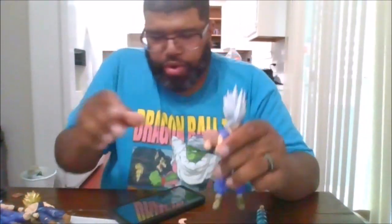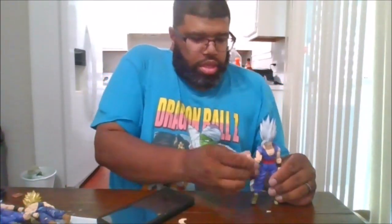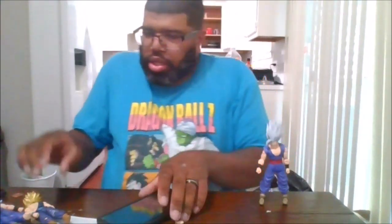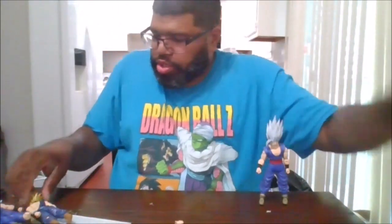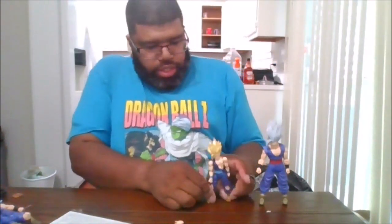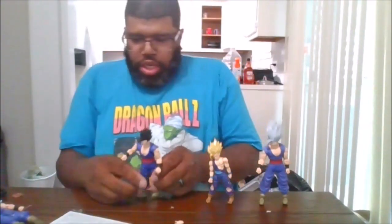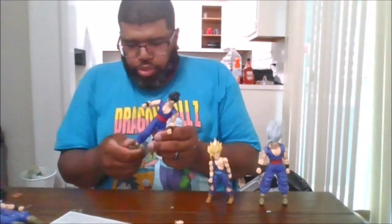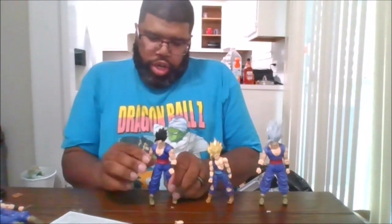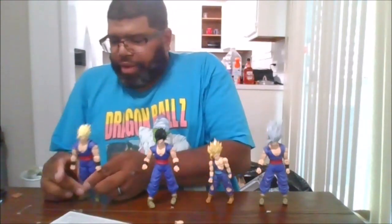For comparison, here is Beast Gohan compared to the SDCC Team Gohan SS2, the Dragon Ball Super Superhero base form Gohan, and him in his Super Saiyan form.